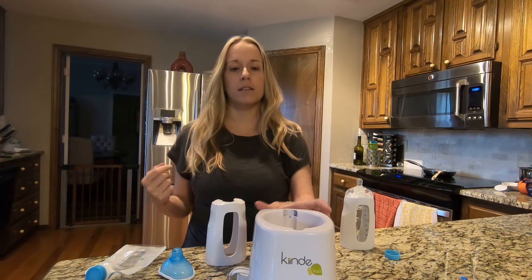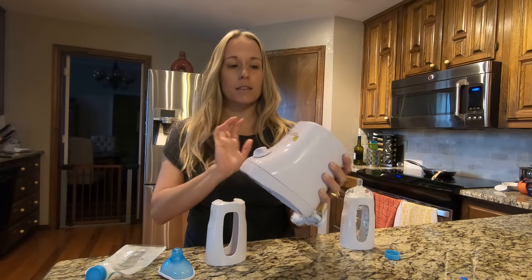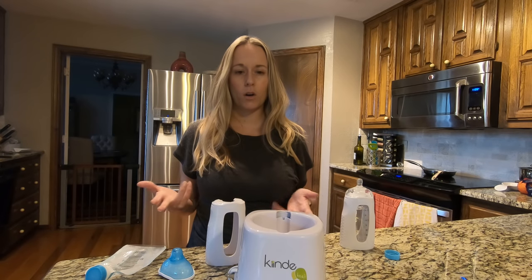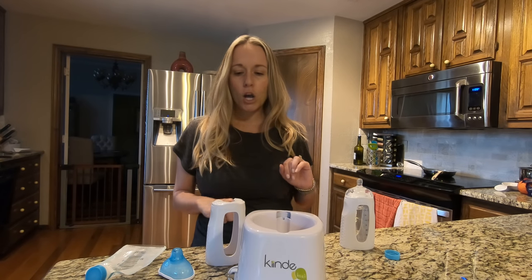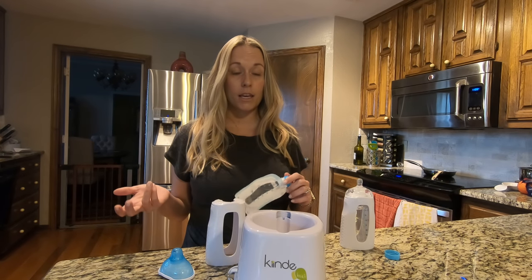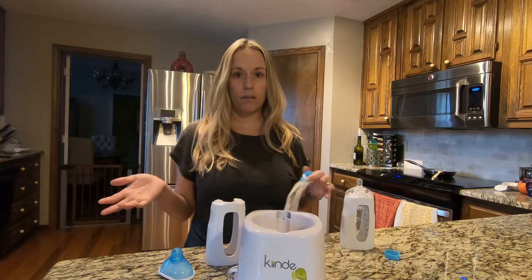The other reason I recommend getting the starter kit is it comes with this — the Kind Cozy. It's actually the only warmer on the market made for breast milk, and I'll get into that a little bit later. Basically you're going to figure out the type of breast pump you have if you are nursing, and it comes with all the attachments.